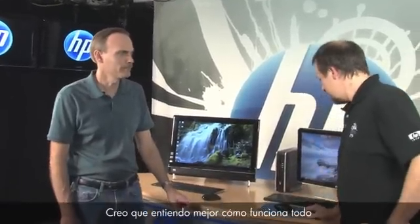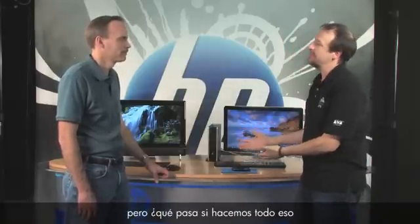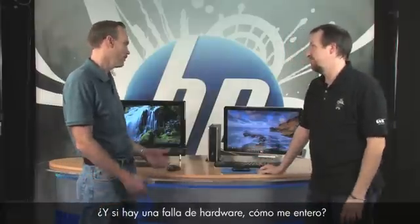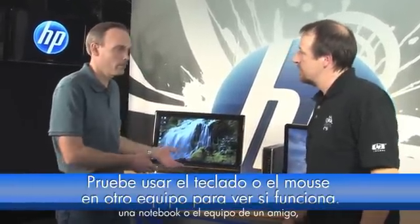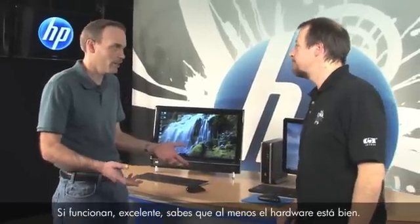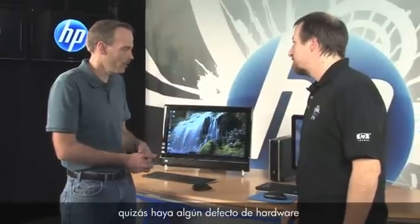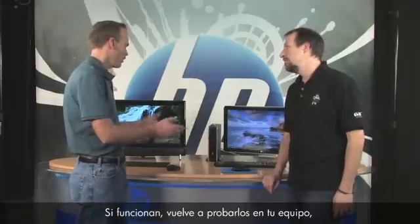If after all that it still doesn't work, you need to determine whether the hardware is bad. Take the receiver, keyboard, and mouse to another PC — a friend's notebook — and plug it in. If it works there, you know the hardware is good. If it doesn't work on your friend's PC, the hardware may be damaged. If it does work there but not on your original PC, you likely have a software issue.